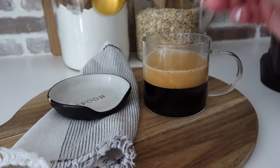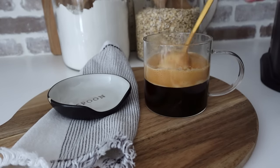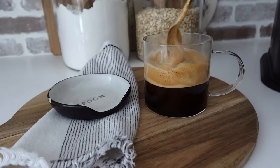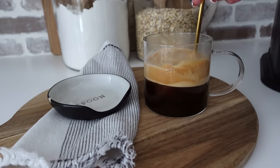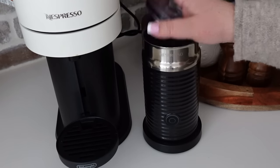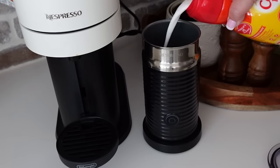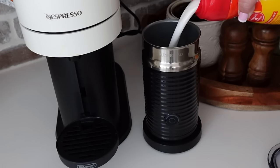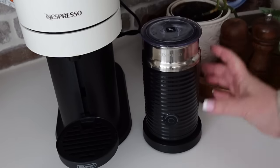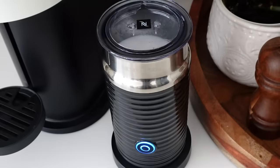Once the coffee is done brewing, fold in that delicious crema from the top — that's where the frothy taste comes from. It won't completely go down but just stir it in gently. Then froth up your creamer — I'm using hazelnut creamer by Coffee Mate, but you can use whatever creamer works for you, or heavy cream, half and half, or milk.